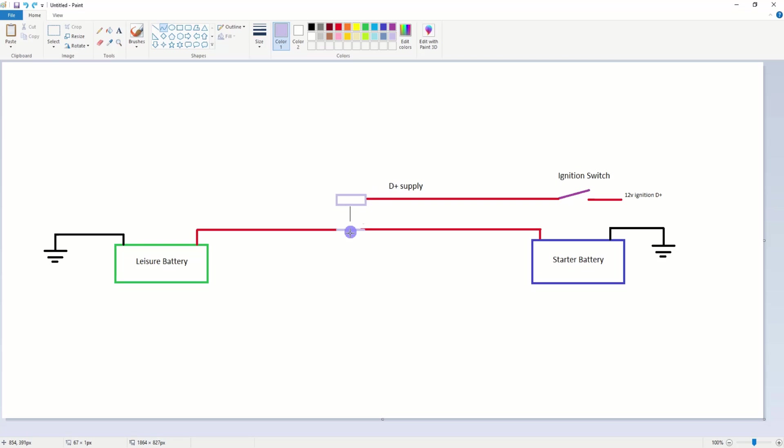The third function of this relay is when you're on a campsite. With the ignition off, D+ is off and the relay is open, so the two batteries are not connected. This means you're not draining your starter battery along with your leisure battery overnight. If you didn't have this isolation, you'd arrive in the morning wanting to drive home and find a dead starter battery — you wouldn't be able to get off site.